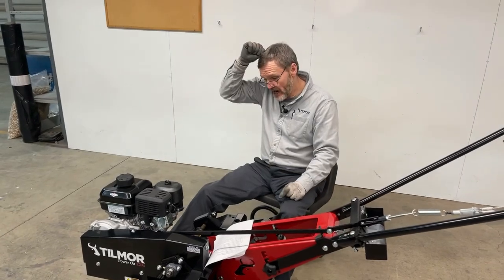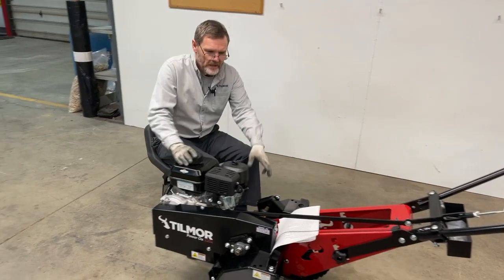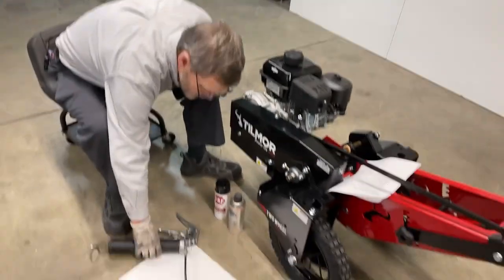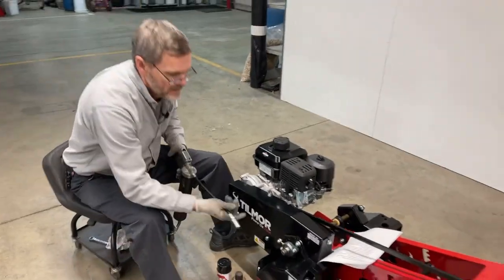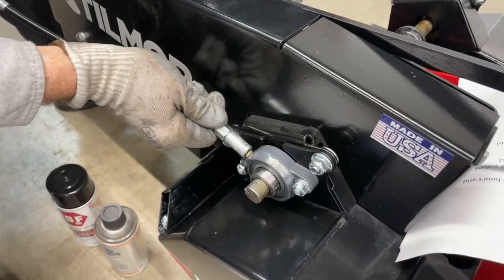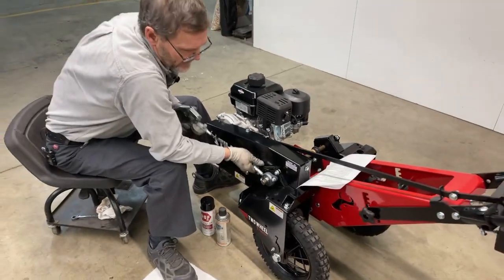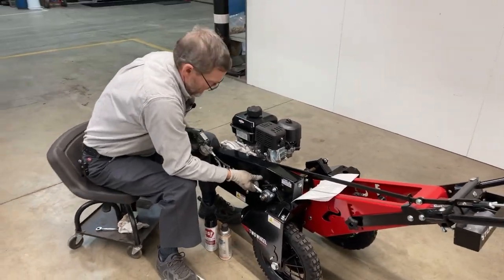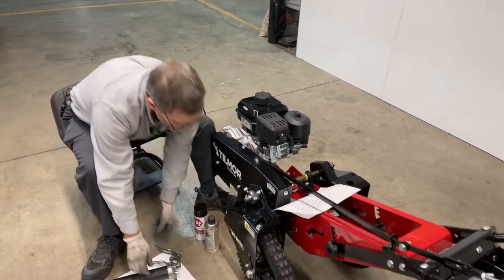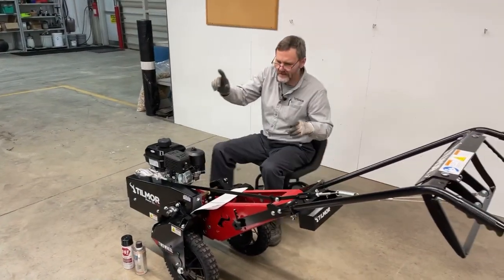After the machine is clean, that's a good time to lubricate. There are two grease zerks on the Power Ox and they're small, so if you have a grease gun — just a couple of shots, maybe three. You don't really need to have grease squirting out the side, as that can also damage seals.